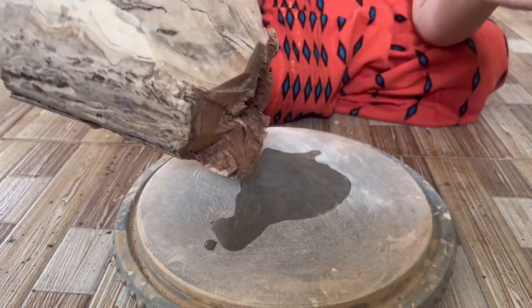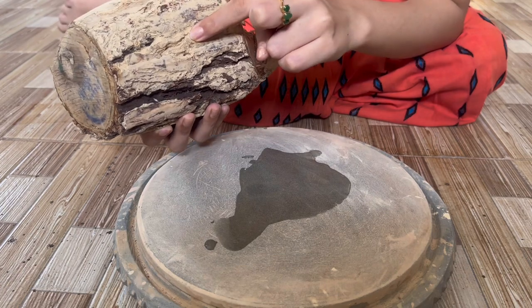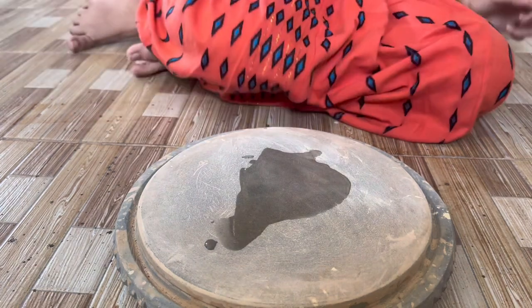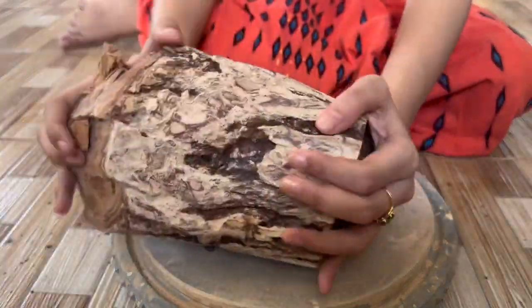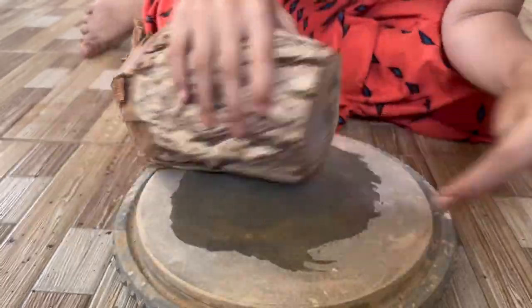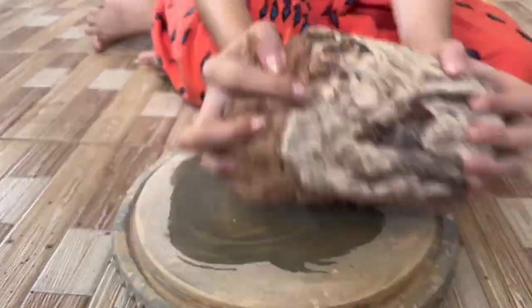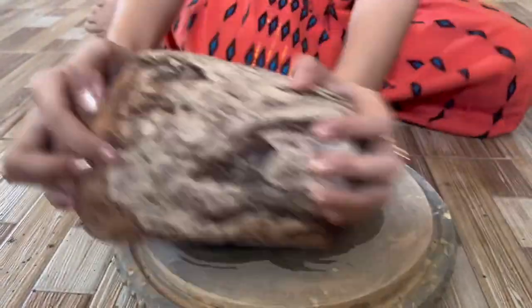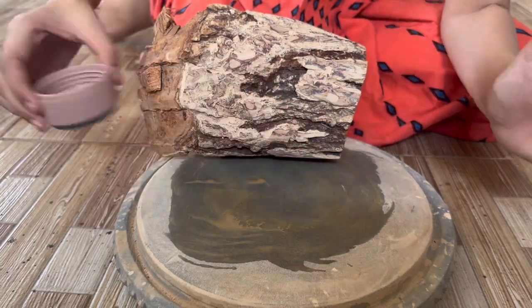When we grind this part, it will become white, and with this part the color of Tanaka will be yellow. I prefer to wear with this part, but I'll just show you with this. You will see the color change as we grind it. We will add more water to get more color.